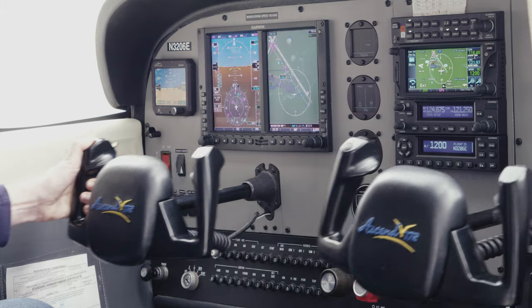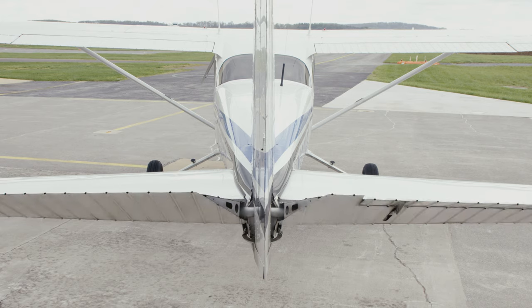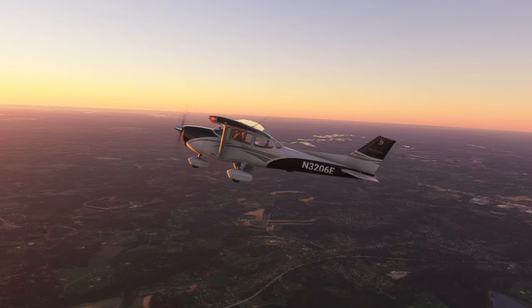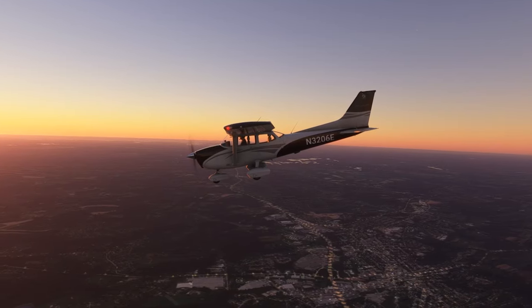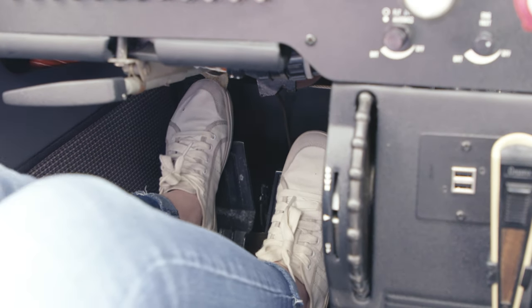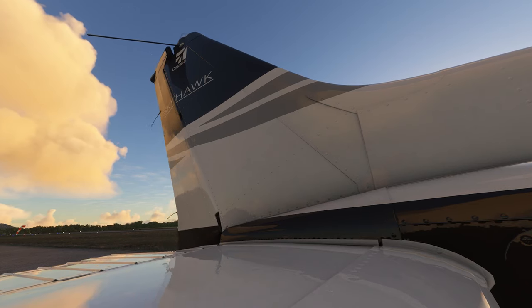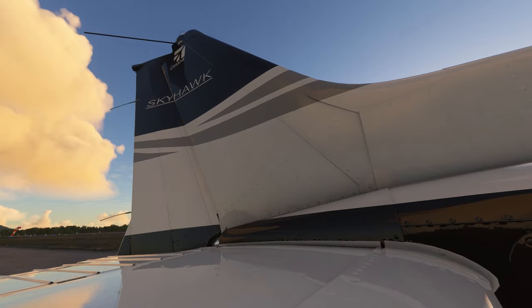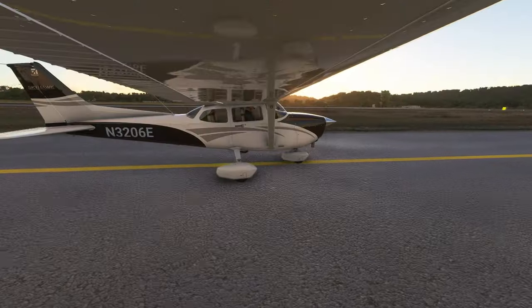When you pull the yoke or stick back or push it forward, you'll see the elevator part of the airplane's tail move up and down. In pilot terms, this is called pitching the airplane up or down to make it climb or descend. The rudder pedals on the floor in front of you move the rudder part of the airplane's tail. In the air, they control the airplane's yaw during a turn, similar to a ship's rudder that helps steer it on the water. On the ground, you'll use the rudder pedals to turn the nose wheel and steer the airplane during taxi.